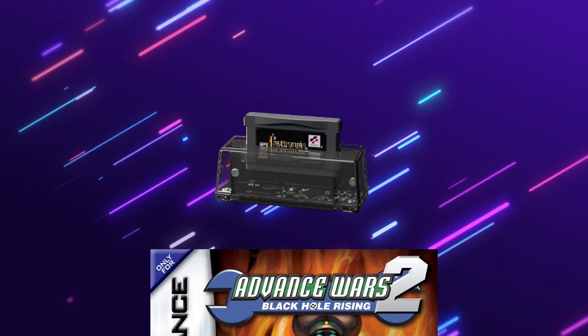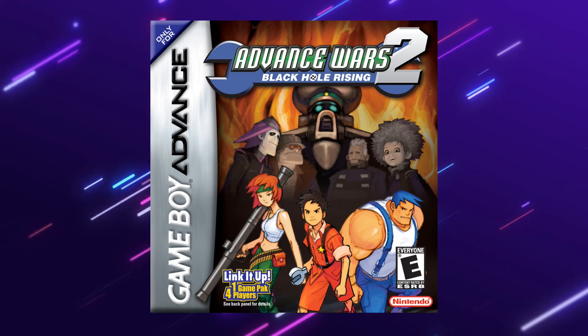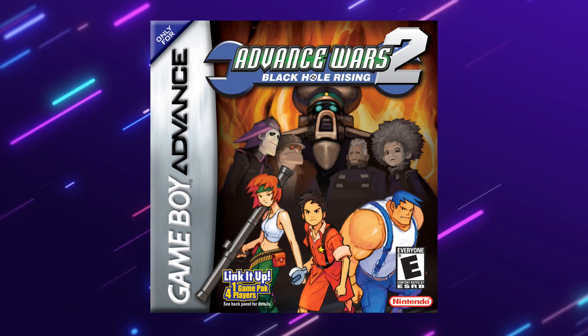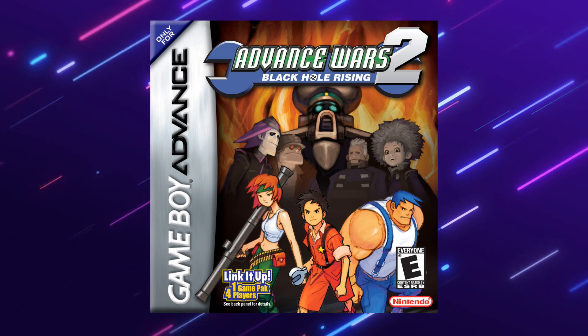In the next couple of weeks I'll be doing an Advance Wars 2 livestream over on the second channel, A Retro Tip Plus, so head on over there and subscribe if you want to see that. It'll be up sometime in the next couple of weeks. Hope you guys have a good one — bye!